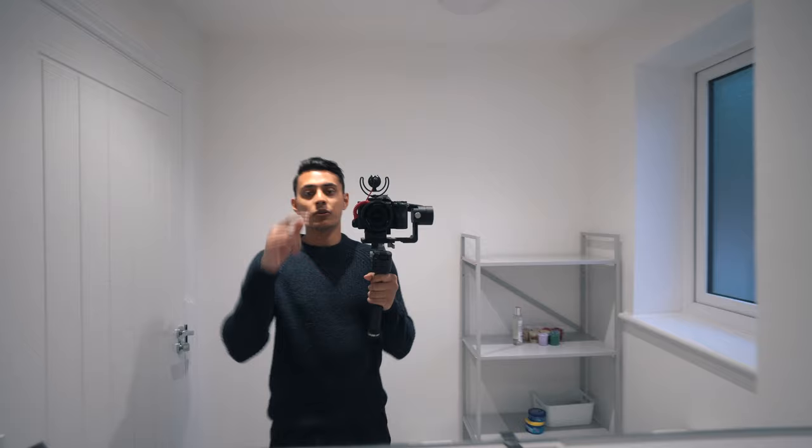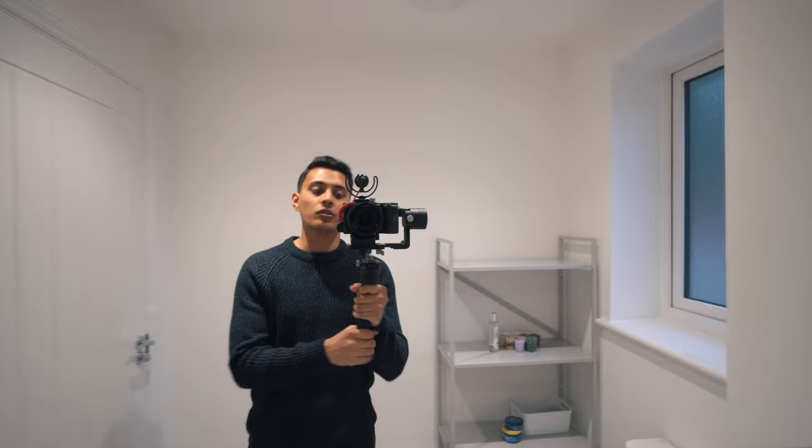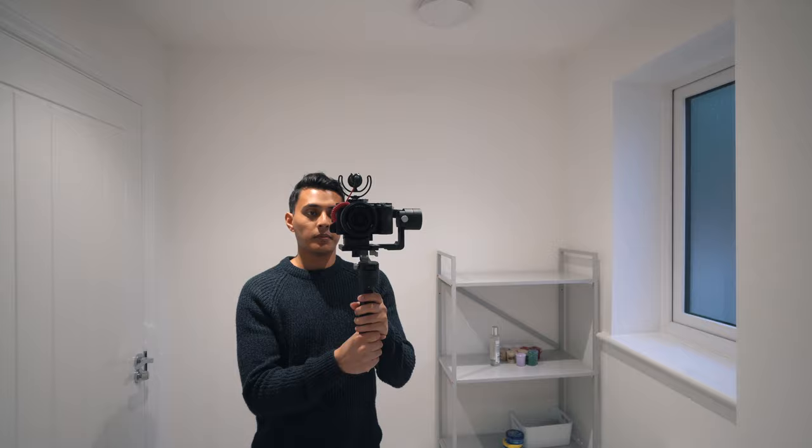It also obviously depends on your camera setup. The lighter you go up top the better — if you can get a small lens and a small camera it will be so much easier on your arms. There's also a mode where it will track around really nicely.